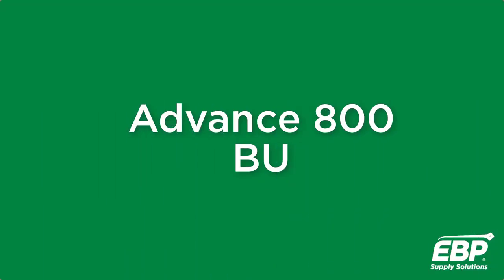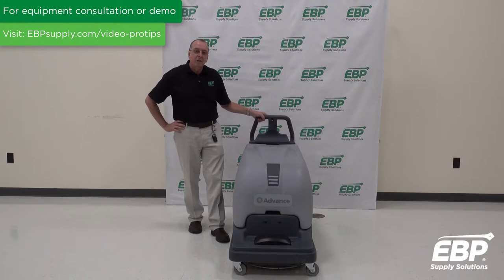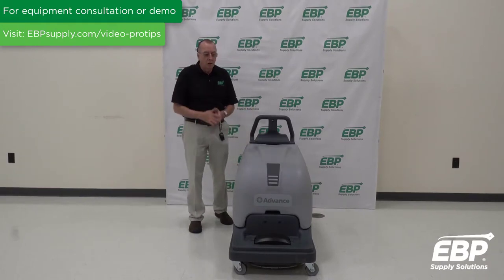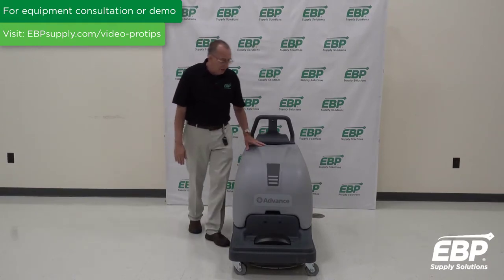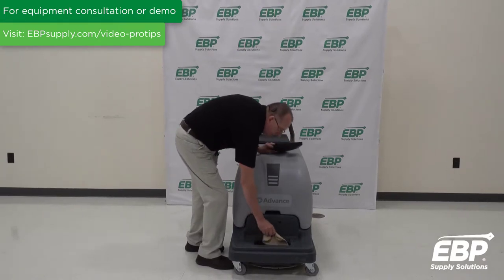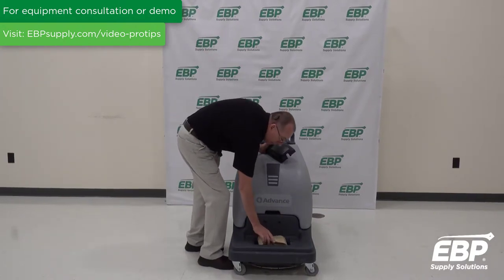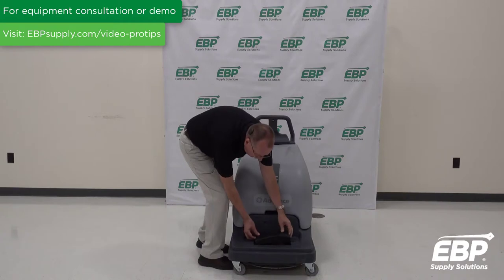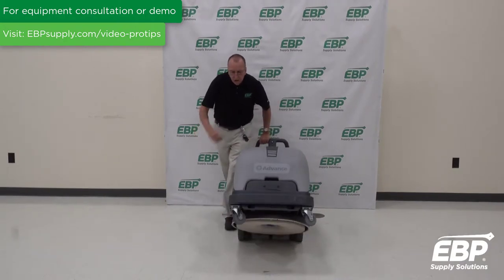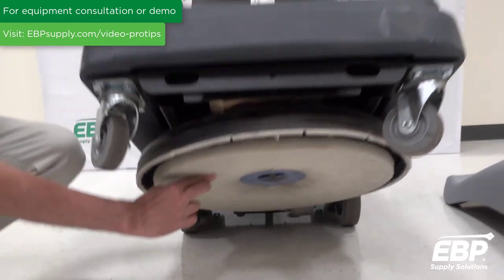This is a battery-powered burnisher — it's an Advance BU 800. This machine has some great features. If you have a lot of square footage to cover with a 20-inch machine, this machine is going to get that coverage done. It has dust control: you open up this lid and there's a vacuum bag inside, so as you burnish, any debris that comes off the floor is captured here and not blown into the air. You tilt the machine back and have full access to the pad and the pad retainer.